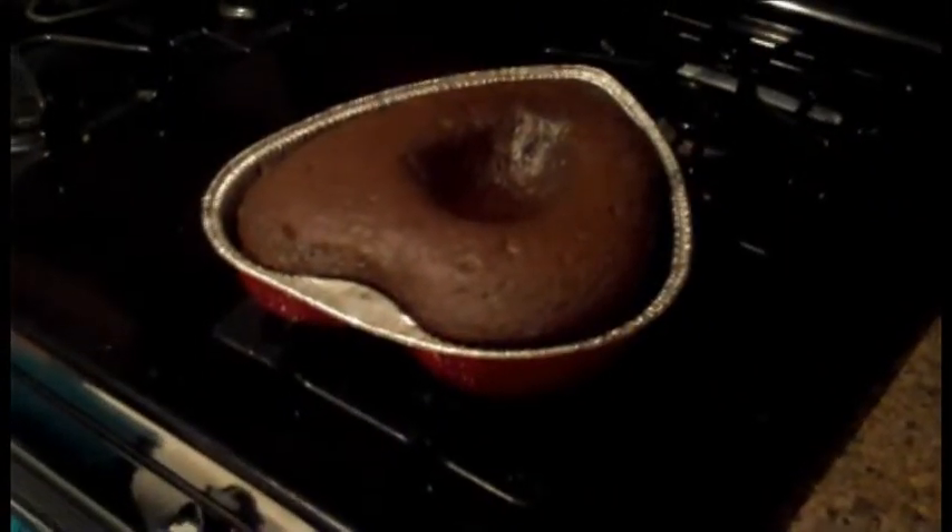The intentional cavern in the middle just leaves room for more icing.